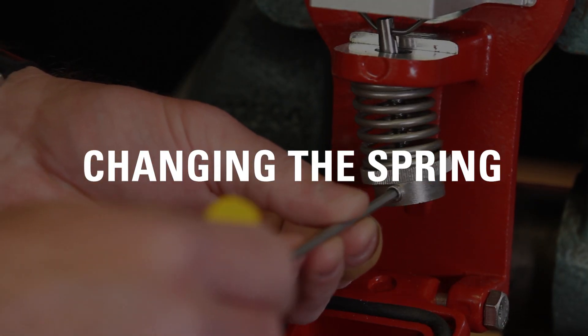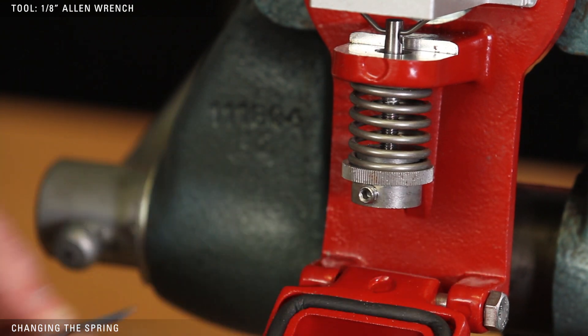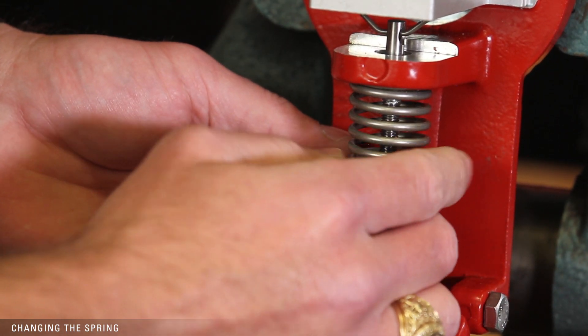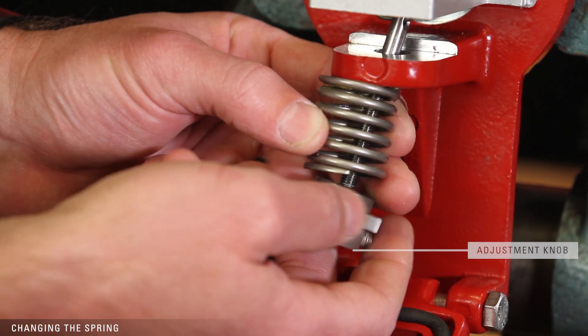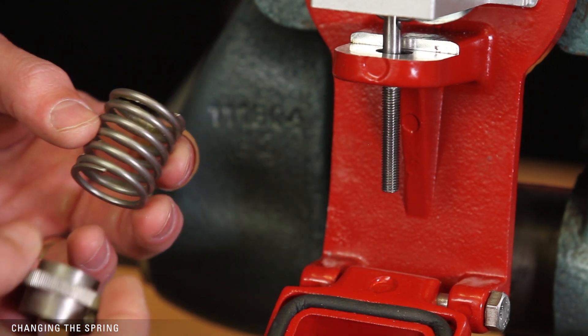The spring balances the weight of the displacer. To change the spring, use a 1 1/8 inch Allen wrench to loosen the set screw. Turn the adjustment knob counterclockwise to unthread it. Remove the adjustment knob and spring. Then replace your spring, adjustment knob, and set screw.